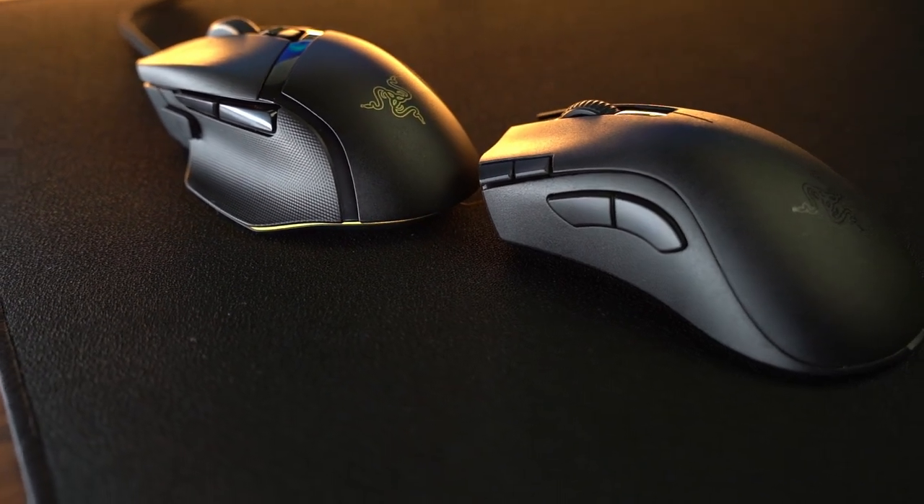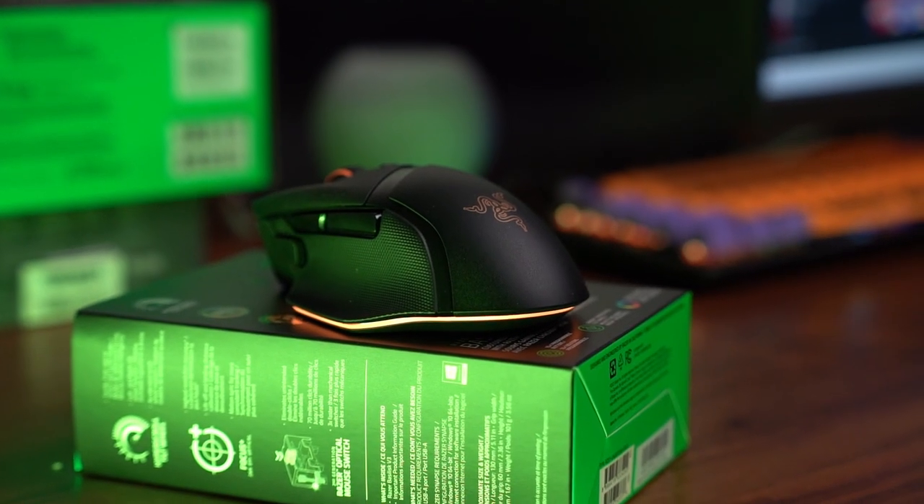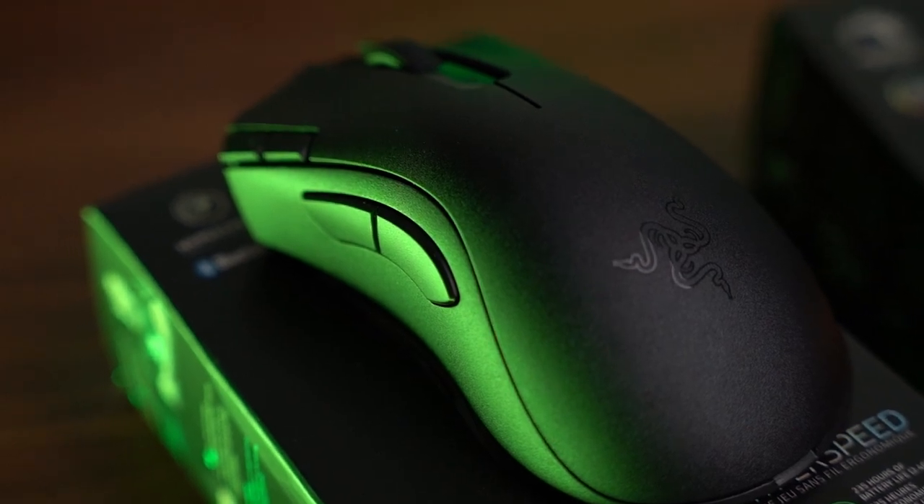Hey guys, welcome back to the channel. Today we're going to take a look at two new drops from Razer, the Basilisk V3 and the DeathAdder HyperSpeed.